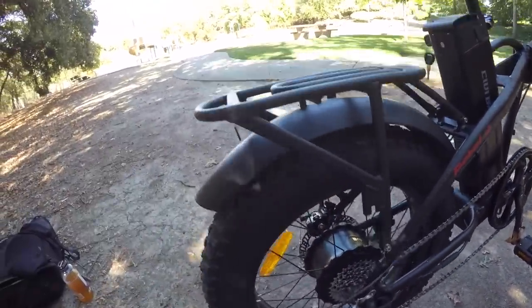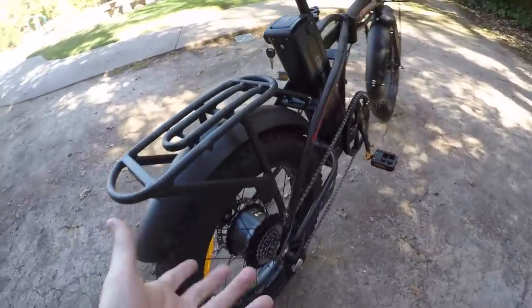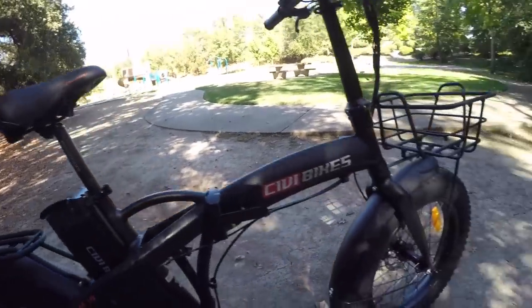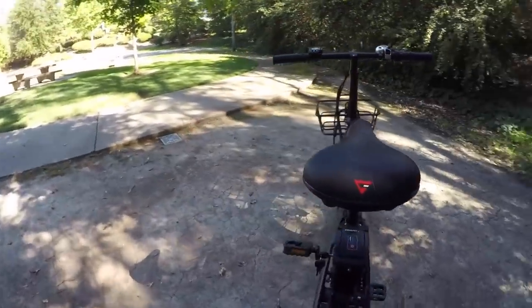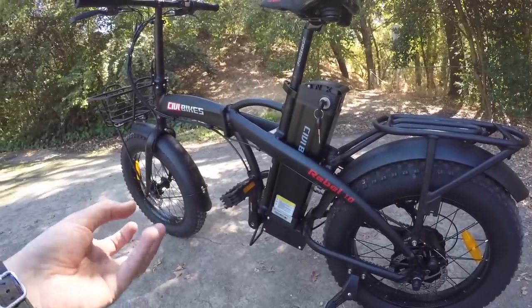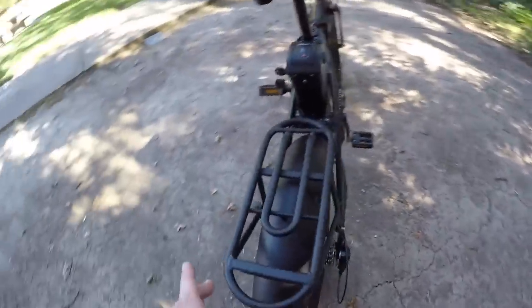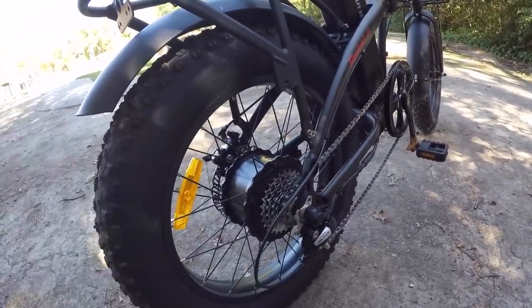These tires are 20 inches tall by 4 inches wide, which is great because they have a lot of air volume that gives them suspension qualities. The bike has rigid front forks and no rear or seat post suspension, so it can be stiff. The tires have a max PSI of 20 and a minimum of 5 PSI — airing them down makes the ride spongier and cushier, though it does increase rolling resistance and reduce efficiency.